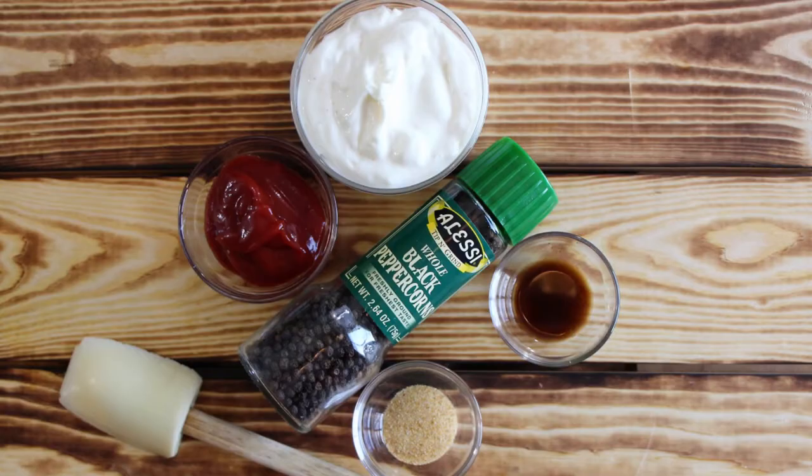You clicked on this video to have me show you how to make Zaxby's sauce. Let's drop down here and see what we've got. For our ingredients, we have a half a cup of mayonnaise, a quarter cup of ketchup, a half a teaspoon of garlic powder, a quarter teaspoon of Worcestershire sauce, and we're just going to be hitting it with a little pepper at the end, and then we're going to mix it up.